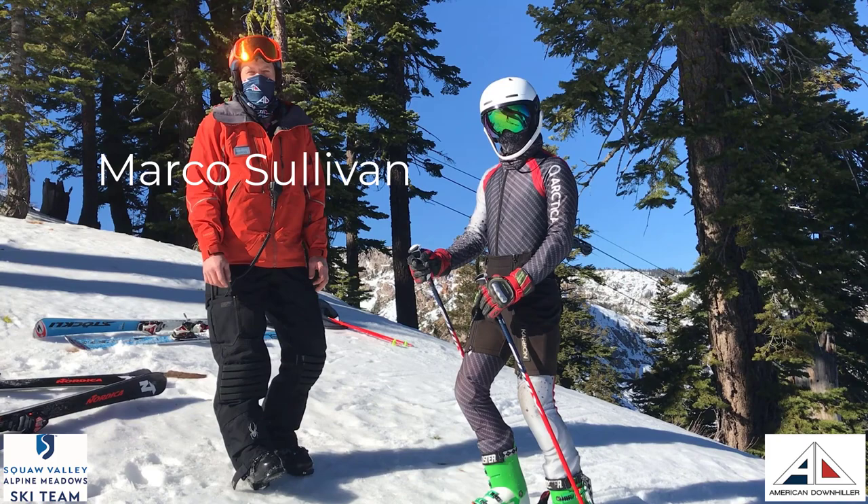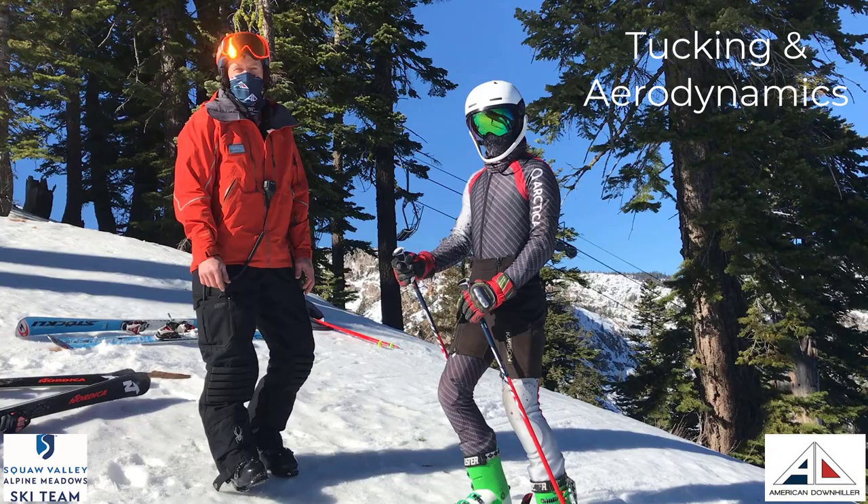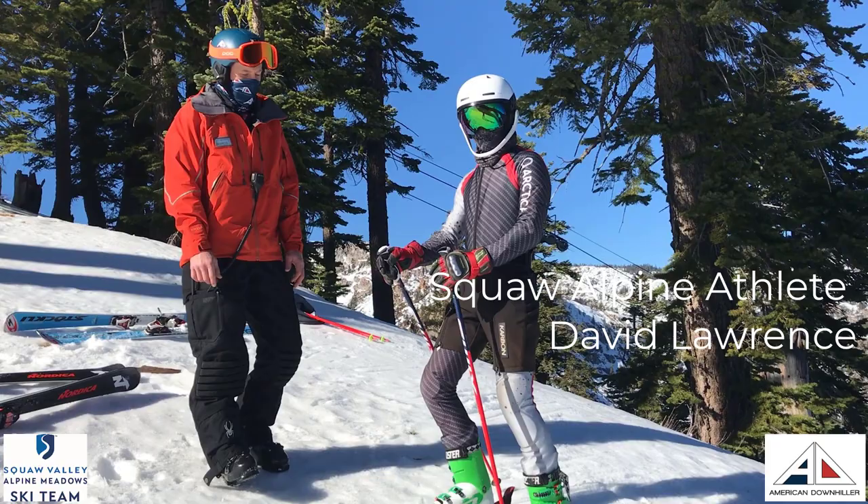Hi there. I'm Marco Sullivan, former World Cup downhill racer and founder of American Downhill Ski Camps. We're here today to talk about really good tuck position, or good aerodynamic position in speed. As our model, we have David Lawrence, the Squaw Valley ski racer.